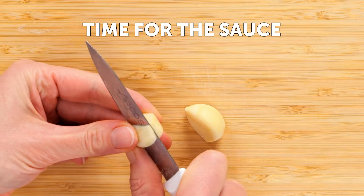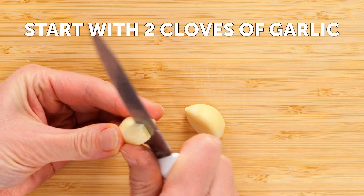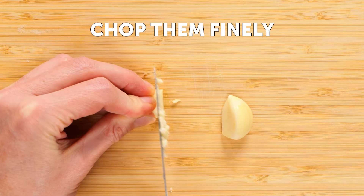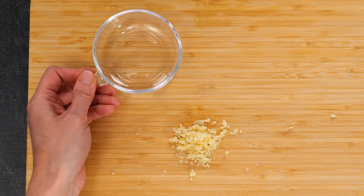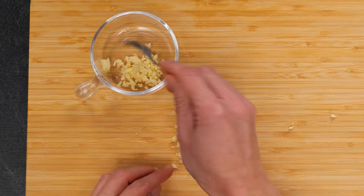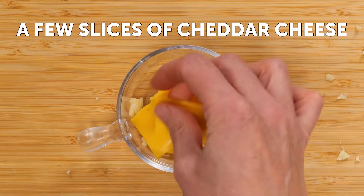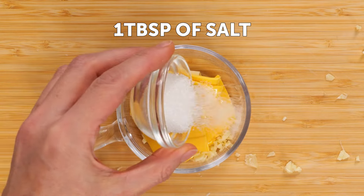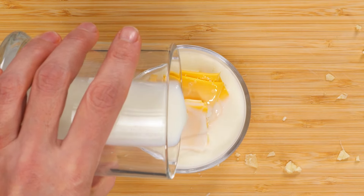Now it's time for the sauce. Start with two cloves of garlic and chop them finely. Add a cube of butter and a few slices of cheddar cheese. Add a tablespoon of salt and about two ounces of milk.